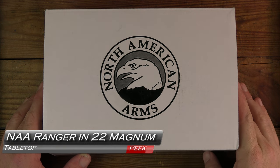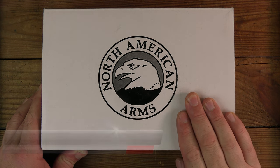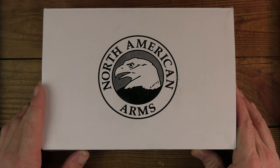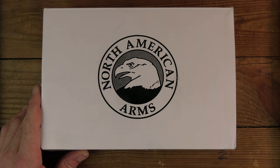Welcome back to GB Guns. We've got another Rider Ride Along. I have a few of these North American Arms Mini Revolvers in for an article I'll be writing and thought I'd give you guys a peek. This one is the Ranger in .22 Magnum — pretty cool little gun coming up next on GB Guns.